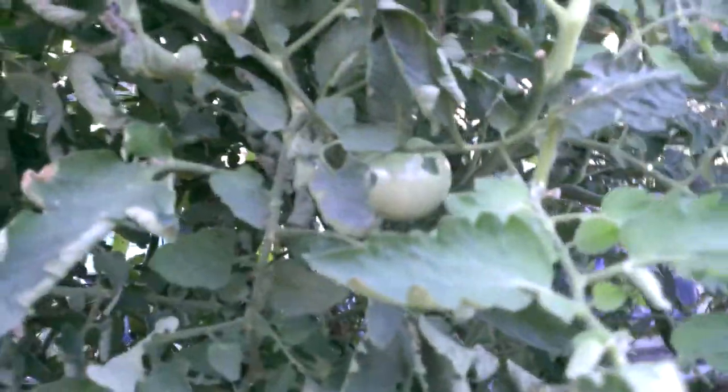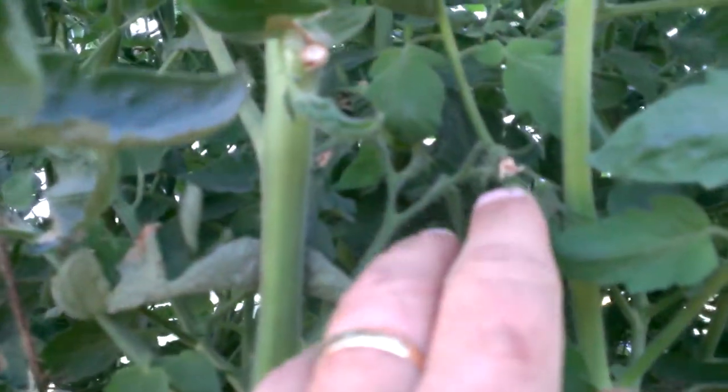Let's walk over here. Here's some more tomatoes. These tomatoes are really coming on — she is super excited. Now there could be a lot more tomatoes, but as you'll see, some of the fruit is not setting. Like right here, the flower died.